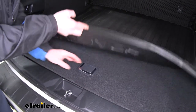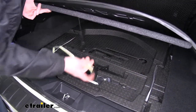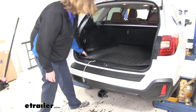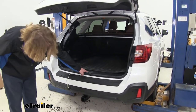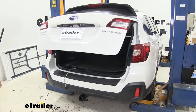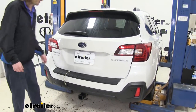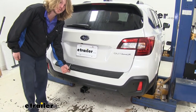Our wiring harness is designed to live inside the vehicle, so it'll be here in your storage compartment whenever you need it. When you're ready to use it, you simply drape it out the back and close your lift gate, making sure that you avoid the striker here in the middle. It'll pinch between the weather stripping holding it in place, and it won't cause any damage when it does so.